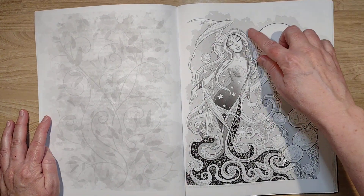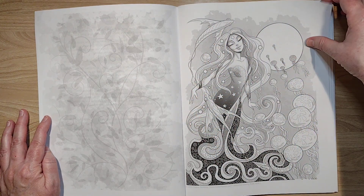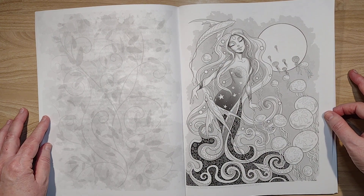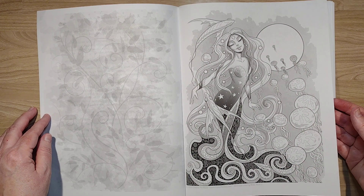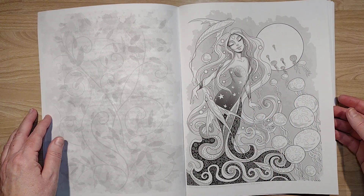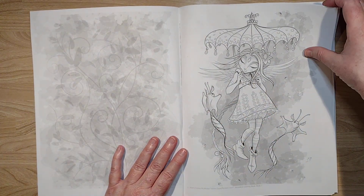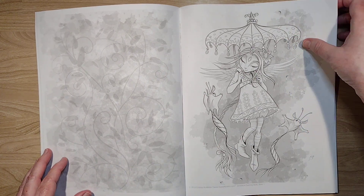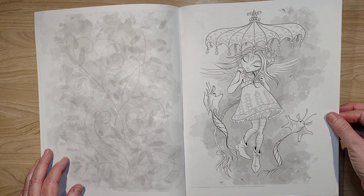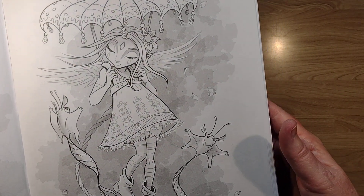I like how she's done the background here. I feel like that might be an interesting effect when I apply some alcohol markers to it. So we have a mermaid — I could maybe do that one for mermaid month. It's the last month of school now, we're into the last week and a half. I haven't colored in several days and I don't know when I'll get back to it, but I do like these interesting backgrounds.